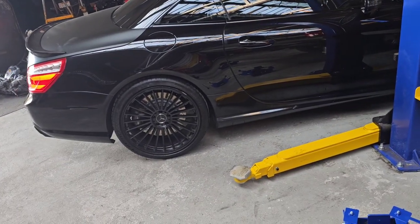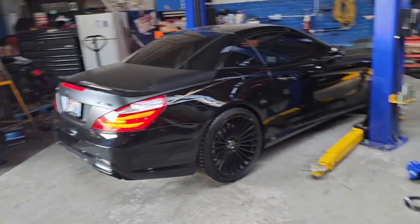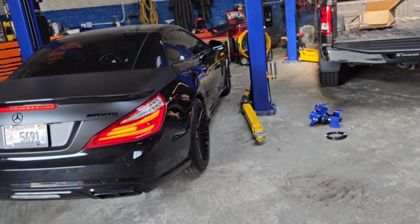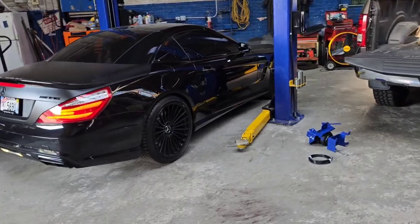You don't get an E63 AMG V12 twin turbo. This thing is super sexy. SL65 — sorry — AMG V12 twin turbo. Not E63, SL65. Big difference. I made a huge mistake there.